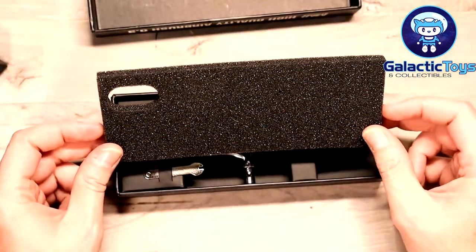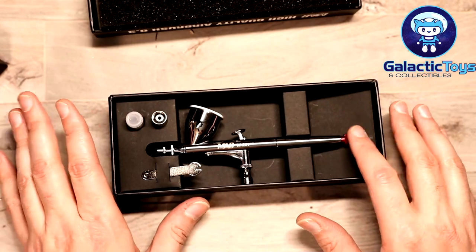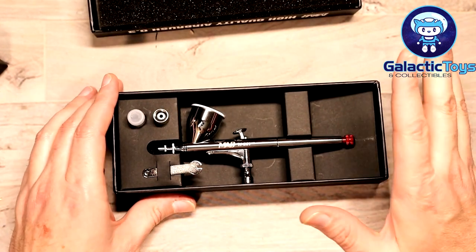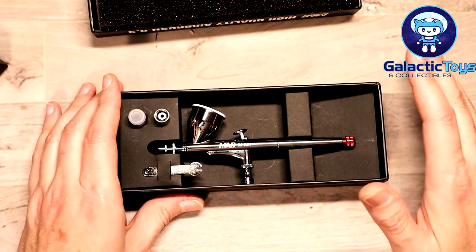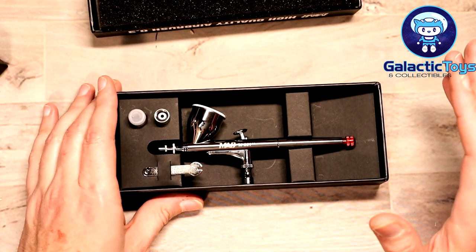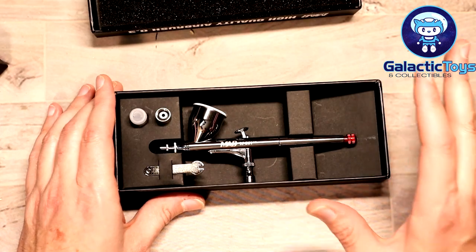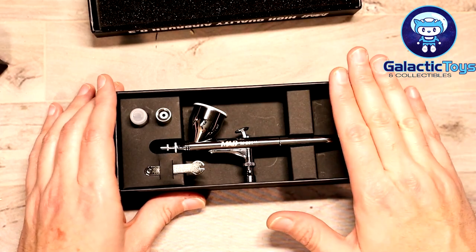Getting the lid off — there is foam in here and it is really well packed. As with a lot of Mad Works stuff, you get a red accent on here. I had initial thoughts when this came out before I even got a copy of it, and this reminds me of the Pro Con, which is a GSI Krios product.